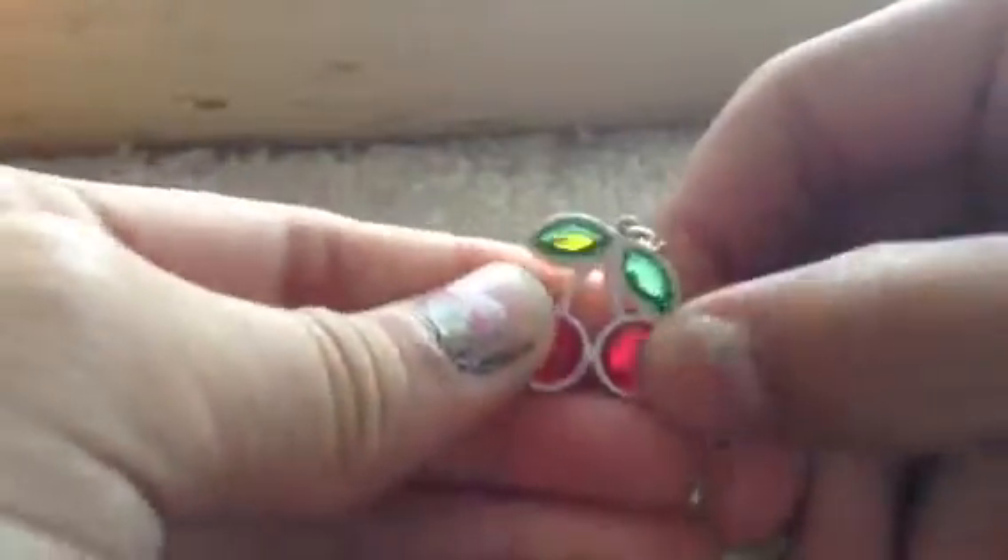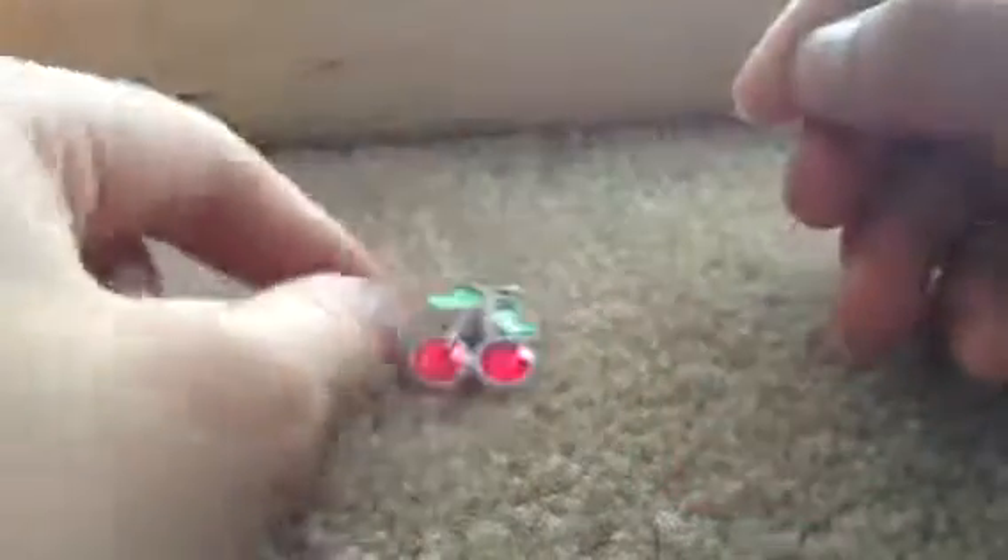This necklace is kind of childish, it's really cute, and it's from H&M. I've never worn it before because it's super weird. It's just this cherry — it's pink with green leaves, and it just looks like this. It did come with two clips, but I basically got it because of the necklace. I thought it was so cute, but it's really childish. I might wear it though.